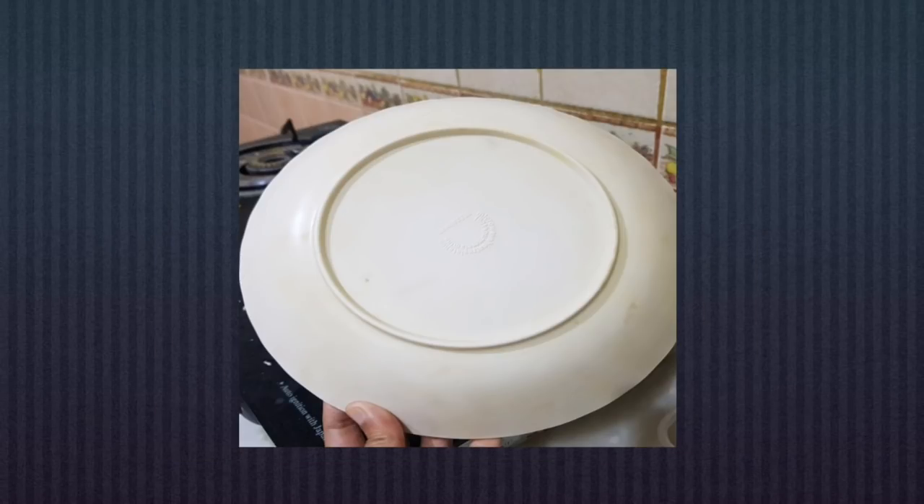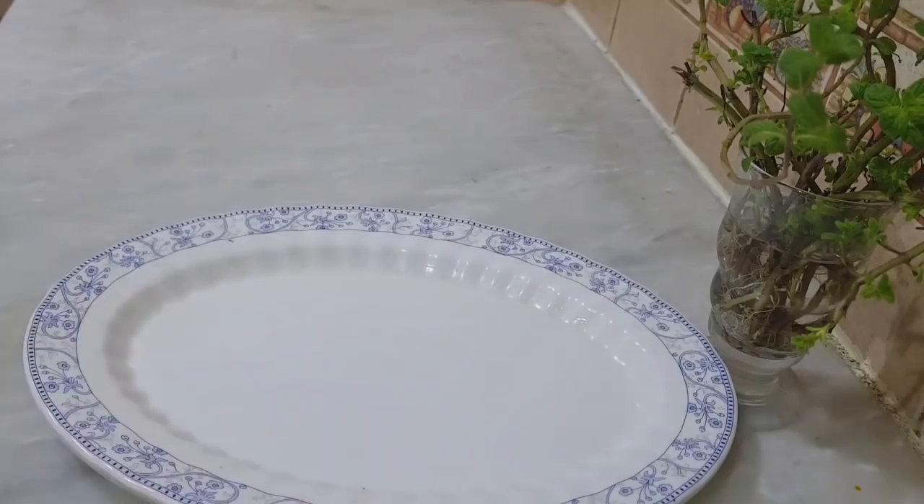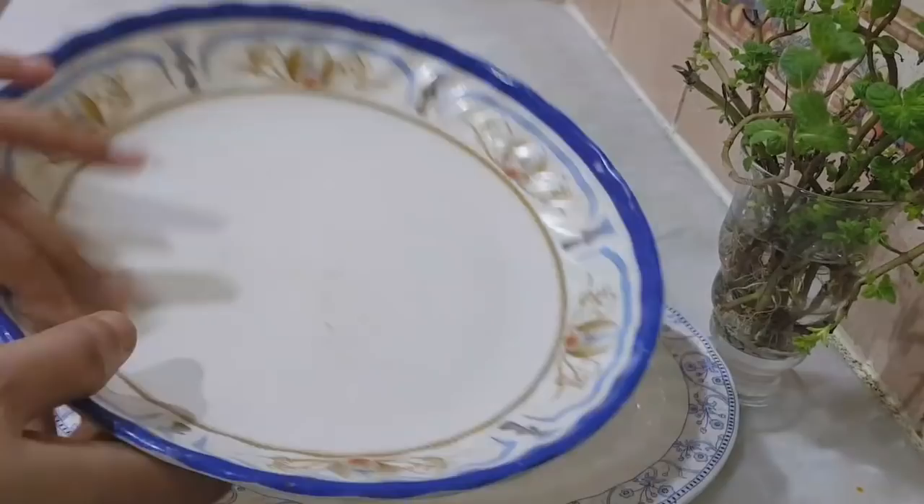Hi friends! Welcome back! Today we are going to clean the plates. This is how we clean the plates. We are going to clean the plates.